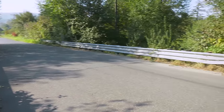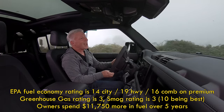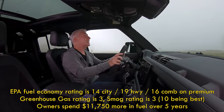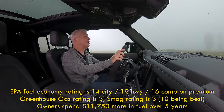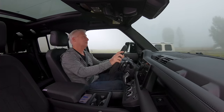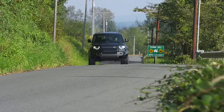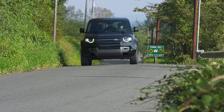It shouldn't be any surprise that the fuel economy of the V8 Defender isn't exactly Prius-like. The EPA rates it at 16 mpg and it requires premium fuel. Ouch. There's the expected active electronic safety kit like automatic emergency braking, and the adaptive cruise control works nicely.